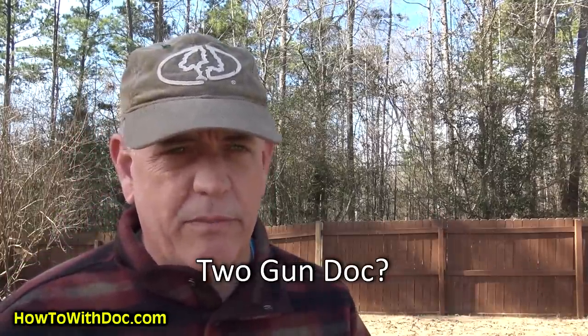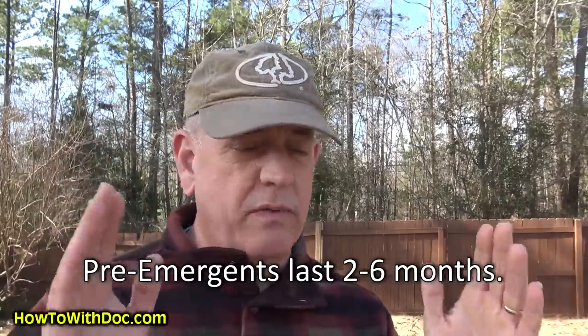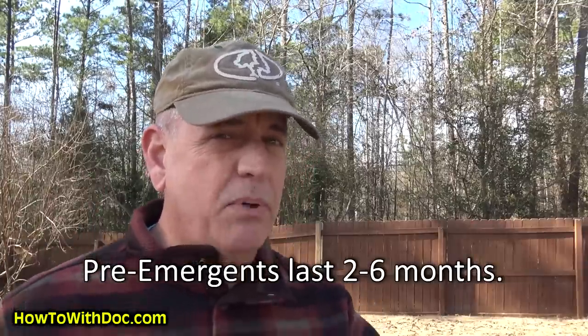I'm also going to talk about the 'double attack.' This is what I do with my pre-emergents, and I have zero weeds in my lawn — none whatsoever. Pre-emergents are effective for roughly two to six months, so why not put it out two, three, or even four weeks early to be prepared in case a warm front moves in? It makes sense to me.